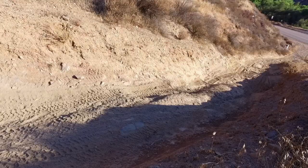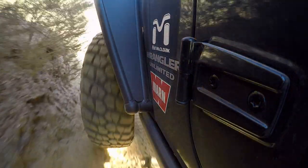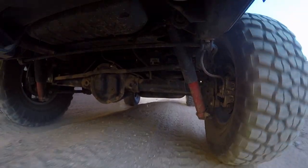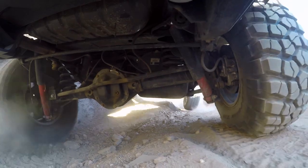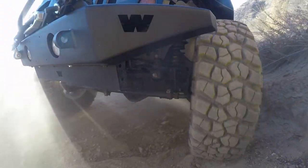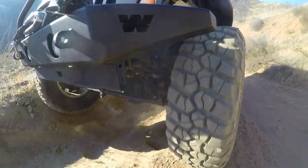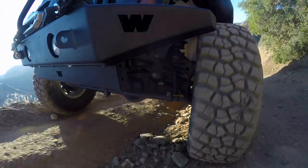That feels really good! Let's turn the lockers off and just do this kind of à la carte — let the Jeep figure itself out and I can work on better wheel placement. Look at that, pretty darn easy. Let's keep motoring here — let's see if we can get the wheel way up here, right on the edge of the cliff there. Hard to see, but got it!